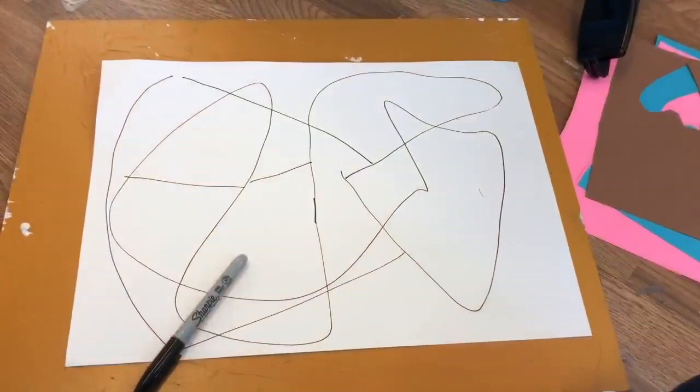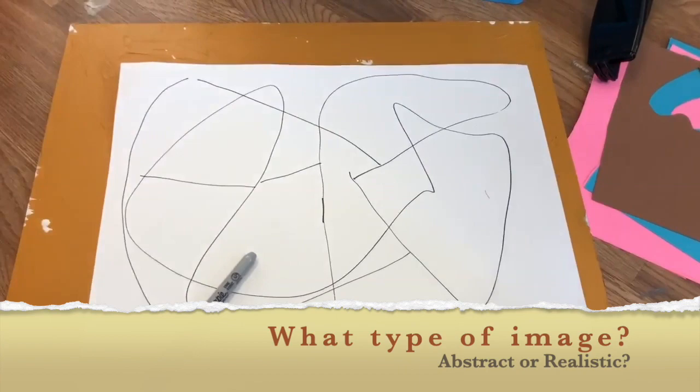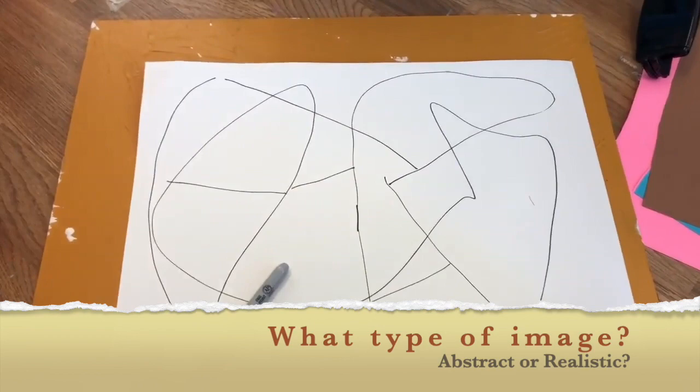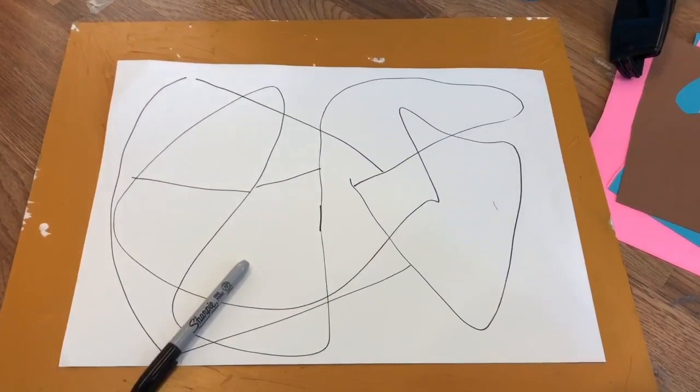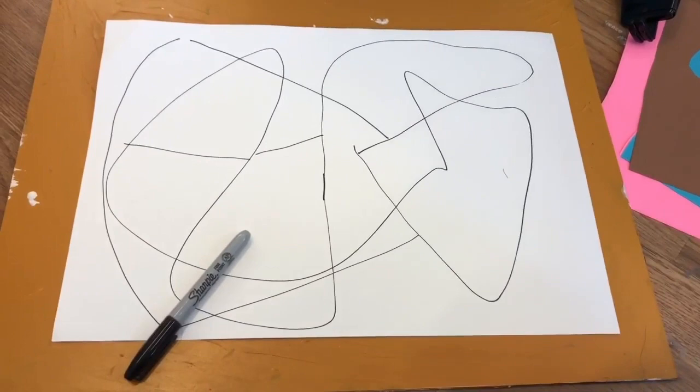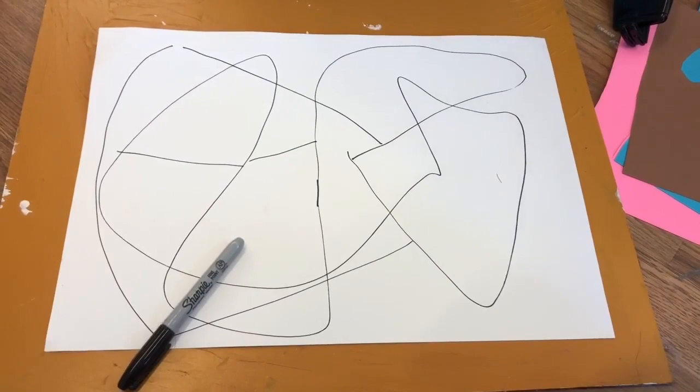Now we're ready to get started. Your next decision is what kind of image you want to make. Do you want to do something abstract — that doesn't have recognizable imagery in it? Or do you want to do something more realistic? That is entirely up to you. It may also depend on the age of the child you're working with, because a small child can do a scribble, which can be a great basis for this project, and an older child might want to draw something more representational.